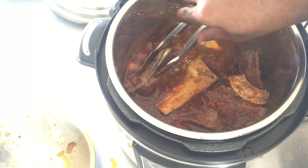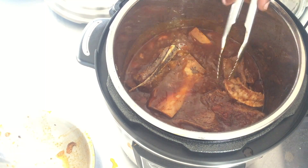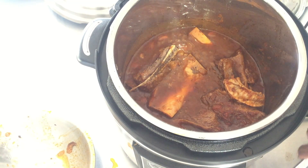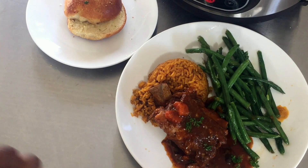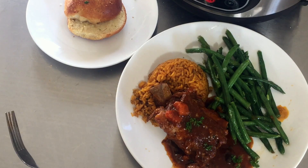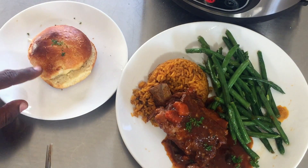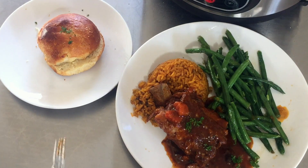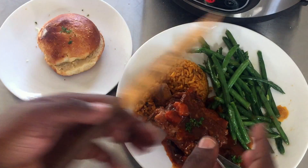I've returned everything back to the pressure cooker, even the bones, and I'm going to let this sit for about five minutes with the lid on. I served it with some rice, some string beans, and potato buns that I made. You guys can find the recipe in the previous video and the extended tutorial on my baking channel with SugarSweet.